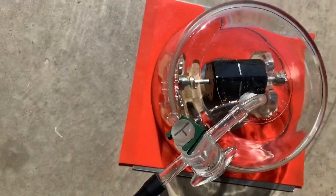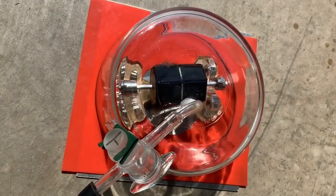Let's see if it can survive a vacuum. Let's see how fast it will go. Let's begin.